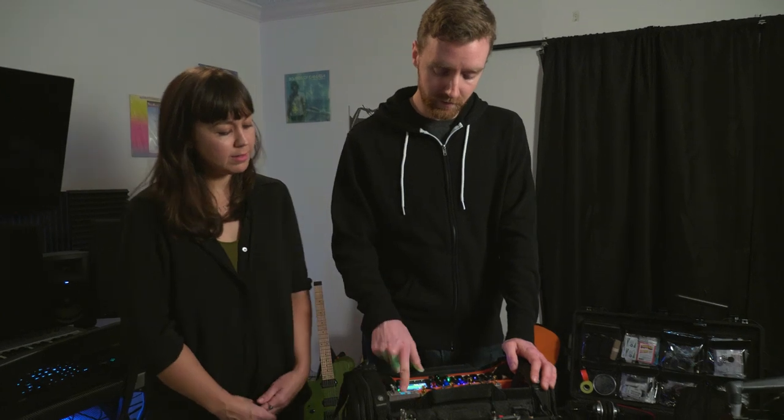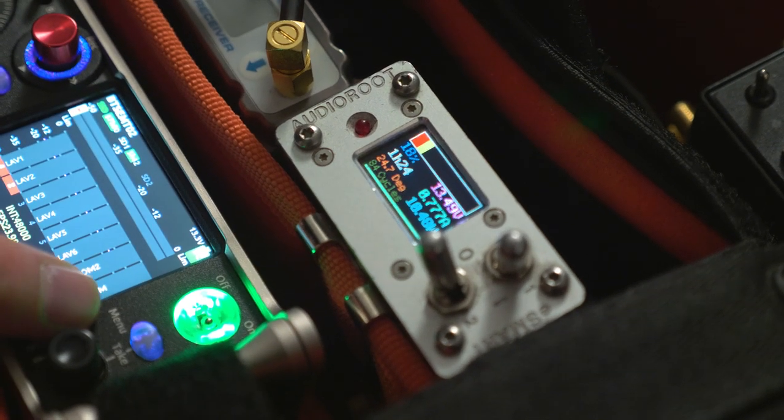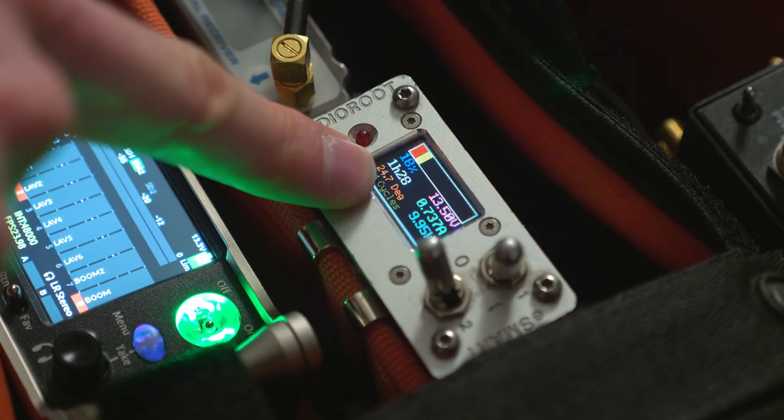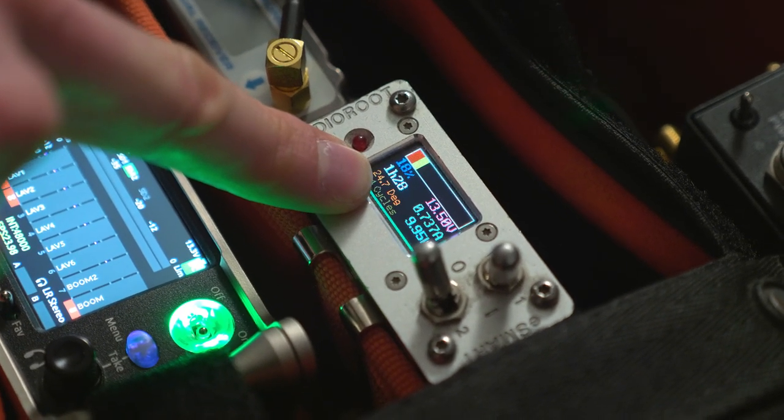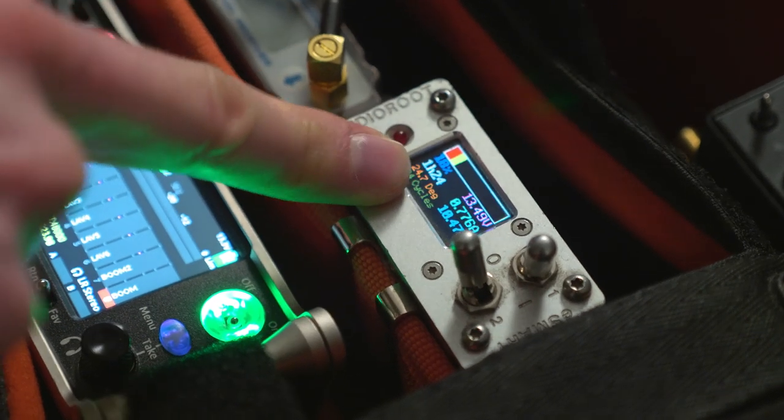What do we have here on the side? So this here is my battery distribution. It's made by a company called Audio Root. It uses what's called smart battery technology, where it shows you your current draw and, depending on what you're using, shows you your hours and minutes left on the battery.